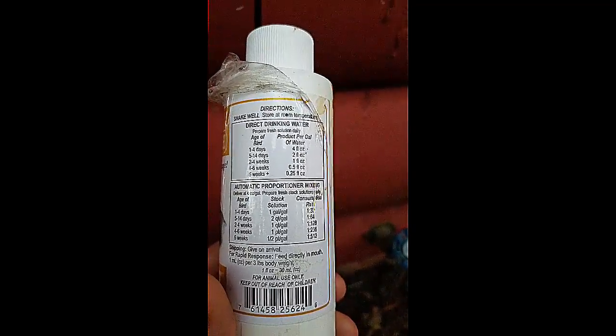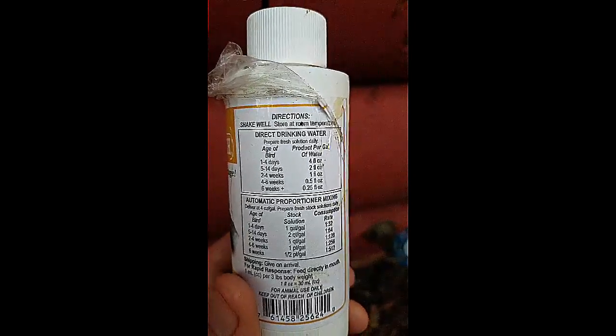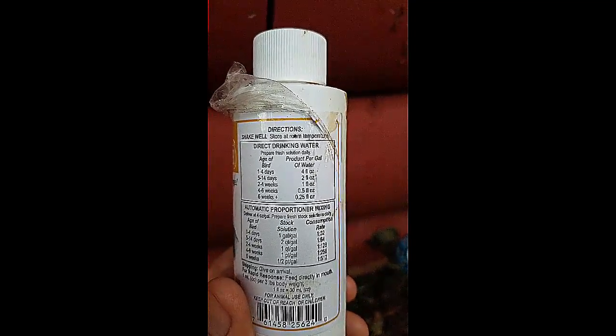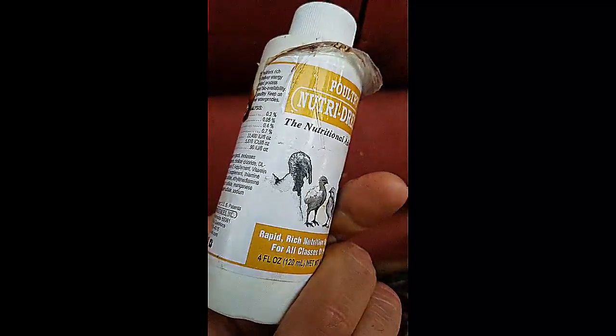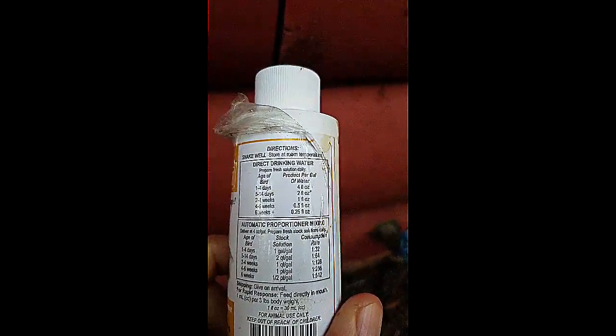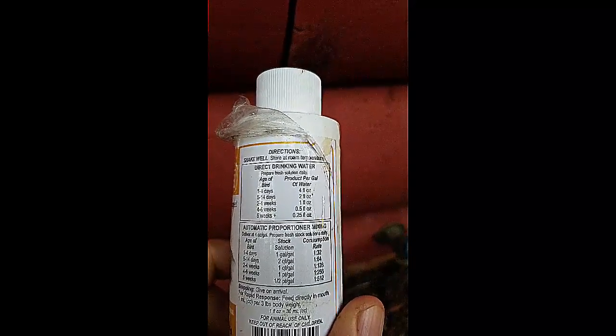If you look on here, you can see that for baby chicks — age of bird one to four days — it almost gets the entire bottle, which is four ounces. The older the hen, the little bit less of the stuff.